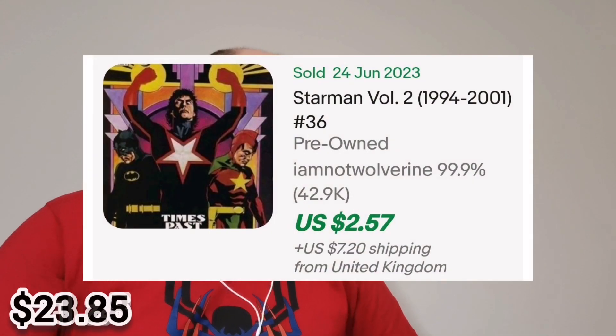And the last book — there it is. Starman, also from DC. This is issue #36. "Times Past — Will Payton, a hero once despite himself." Very cool. You know, if you want to sell an extra 10 or 20 copies, you throw the franchise on there. So yeah.